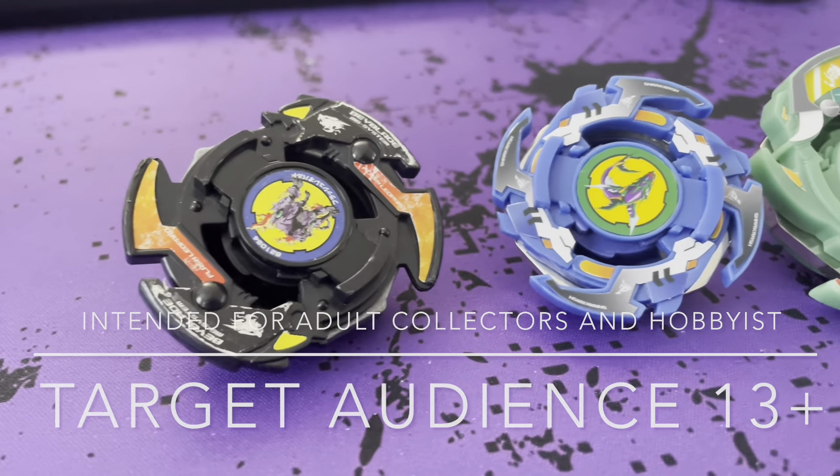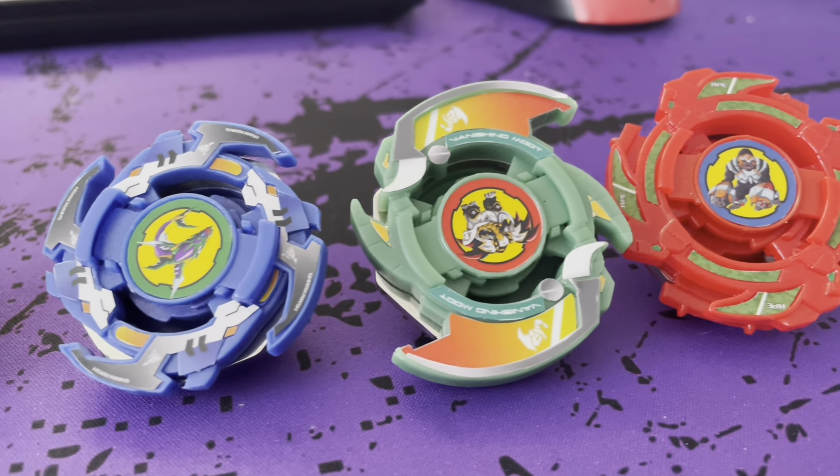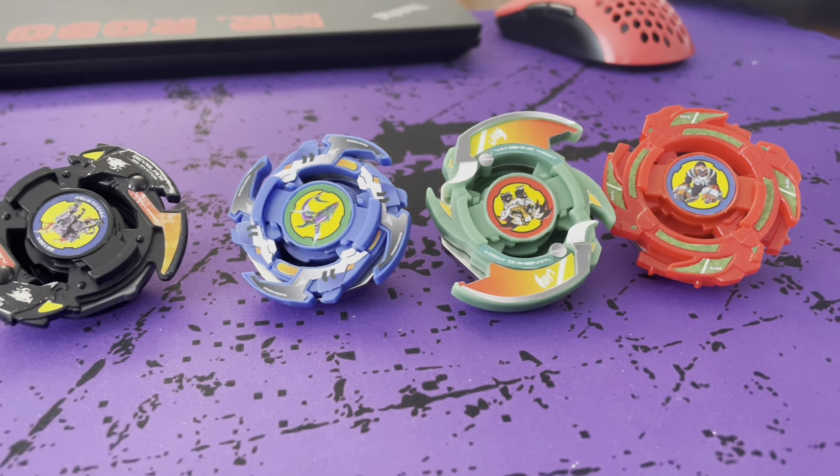Welcome back guys. Today we are talking about the Saint Shields and a couple unreleased Beyblades. We've got Shark Rash, Vanishing Moot, and Vortex Ape.